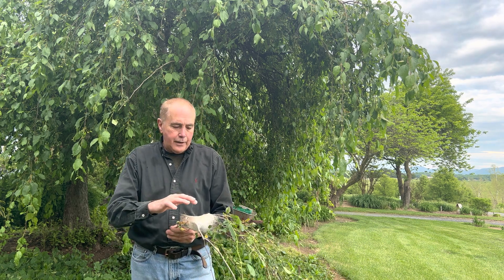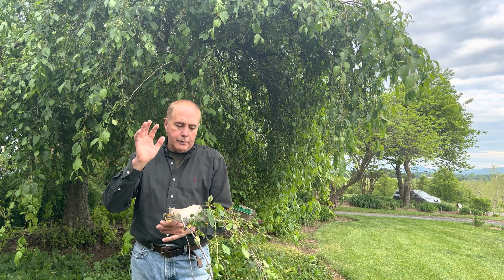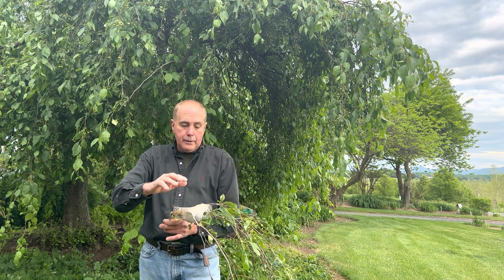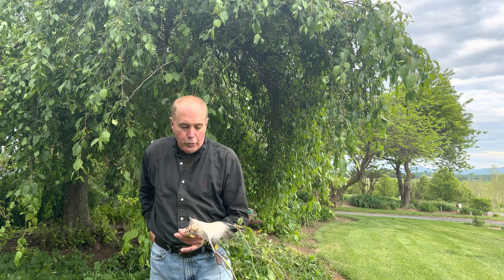There are also products like BT or Dipel. It's a natural bacteria that you spray the tree with. When the caterpillars feed on that, especially when they're young, it controls them.